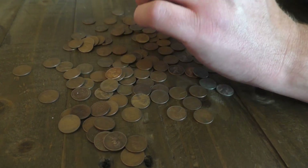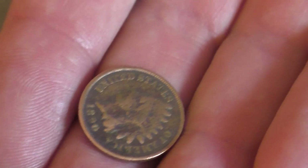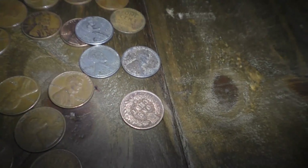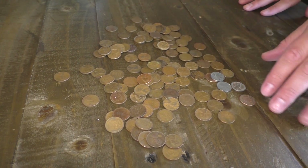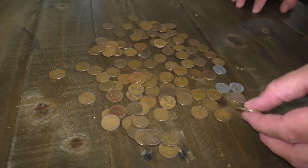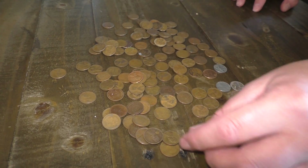Now look at this — I've got an Indian head penny. An Indian head penny. 1890. So if anybody knows if this is worth anything at all, if any of these are worth anything, please let me know in the comments below. It's about, I would say, maybe $1.50 or $2.00 worth of pennies here.